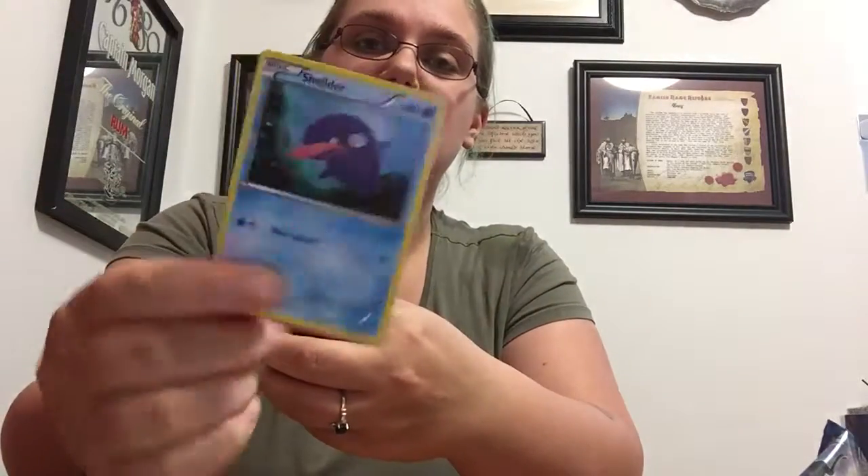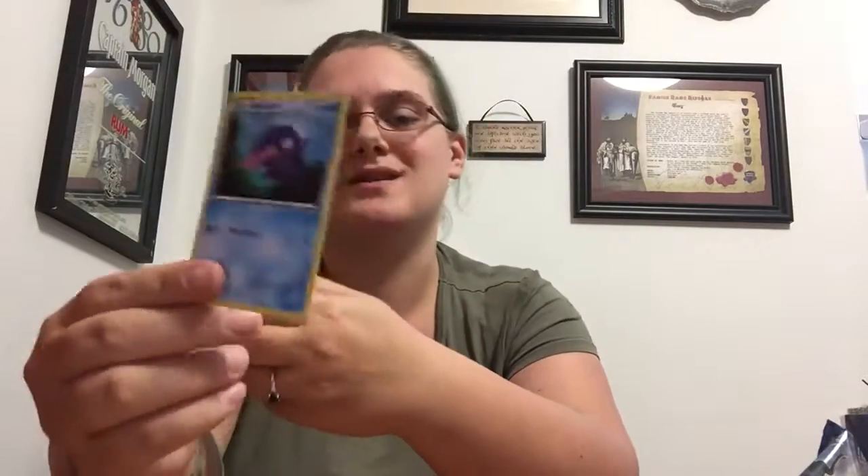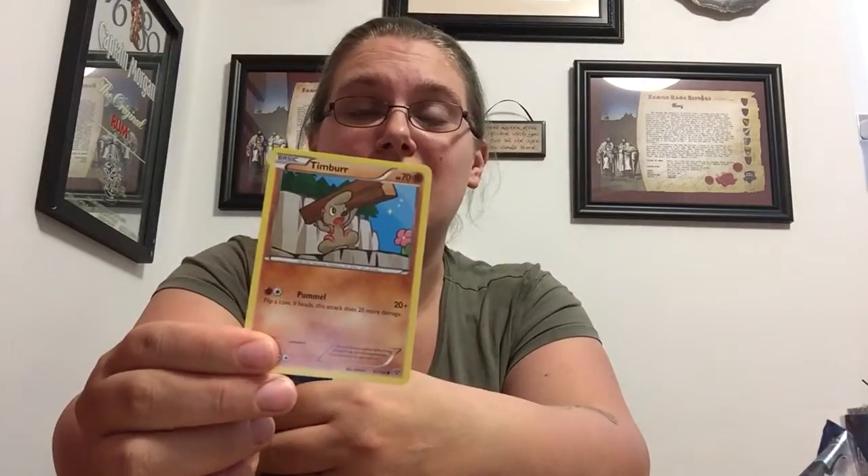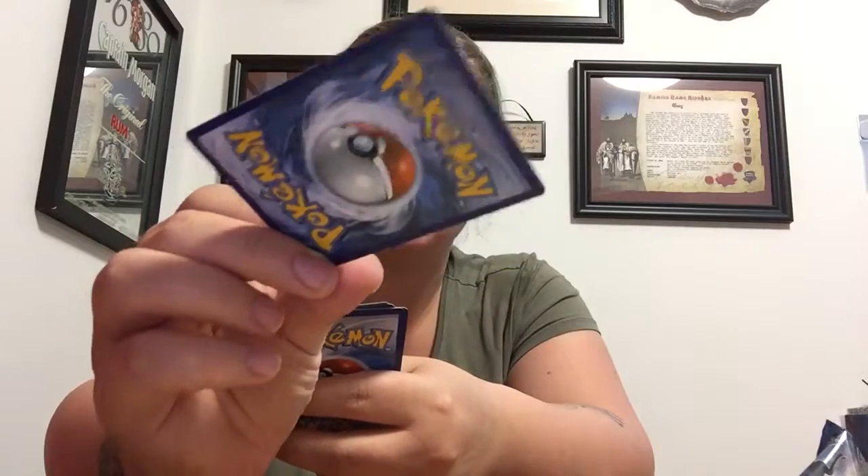Next one! Right off the bat, classic Shellder — although the art's different. I love getting these old school ones because they're what I grew up on. We have Taillow, and then — oh, it's a cute little Pikachu! I like that artwork, he looks all fat and squishy. An energy card, and Krokorok — I guess it's a play on the word 'crocodile.' He's a reverse holo.